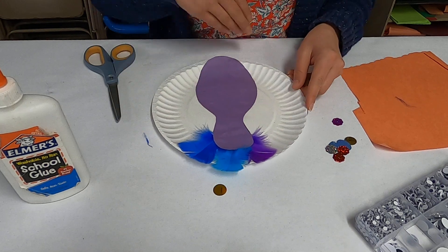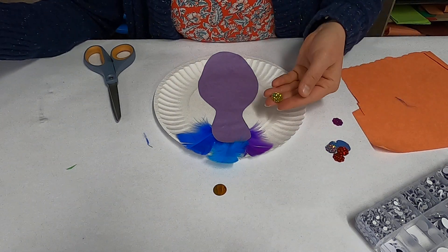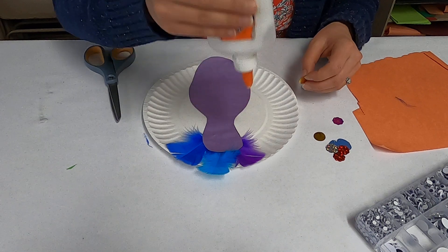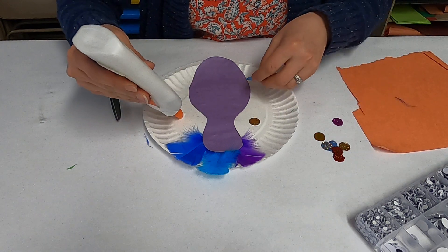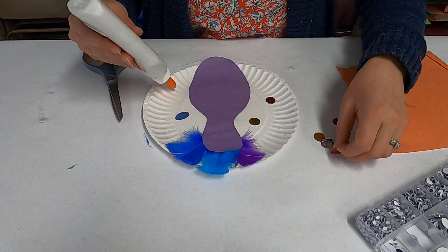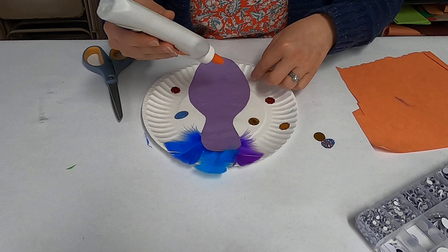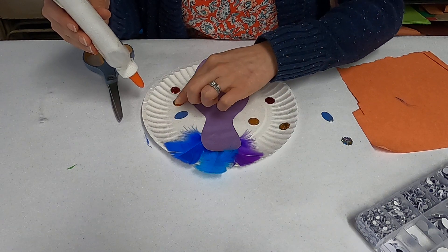Now I'm going to decorate the outside of the peacock — these are his big beautiful wings. That's where I'm going to use these little sequins. You can use sequins or shiny stickers or glitter glue, or just plain old markers and make some geometric designs. It's really up to you and the kind of designs that you want to put on your little peacock. I'm going to use a lot — you can use a little. I'm just going to glue these all over in no particular order or design.